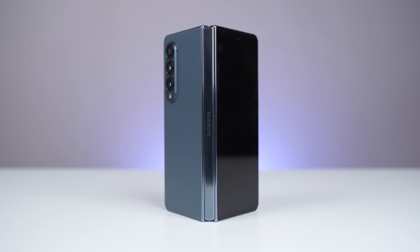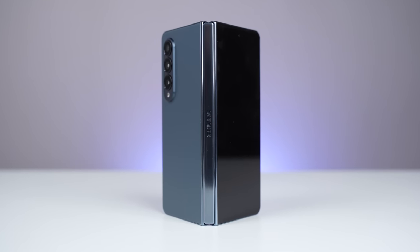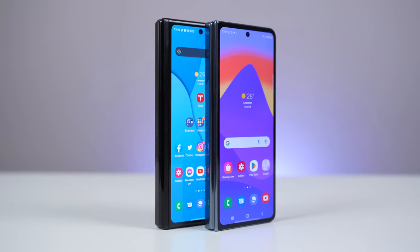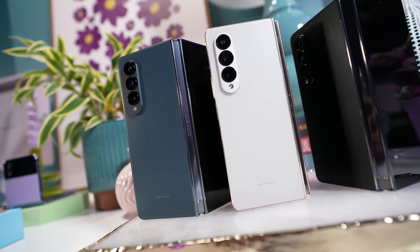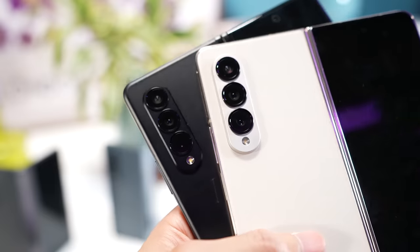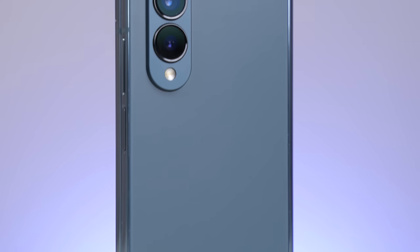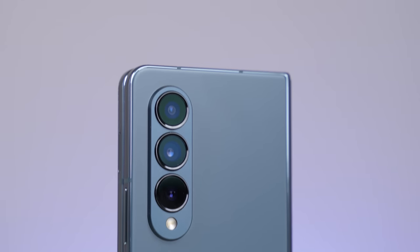The first thing I want to talk about is the build, design, and durability, because I did actually drop this. It's very familiar because it looks and feels a lot like the Fold 3. Yes, it's a little bit lighter, a little bit shorter, a little bit thinner. But generally speaking, it is very, very familiar. We do have a couple more colors compared to last year — Phantom Black, a new beige, as well as this gray-green, which kind of looks blue from a lot of angles. That's the one I've gone with.